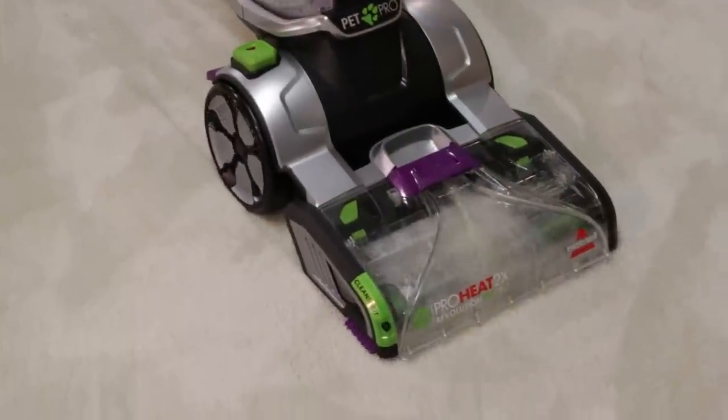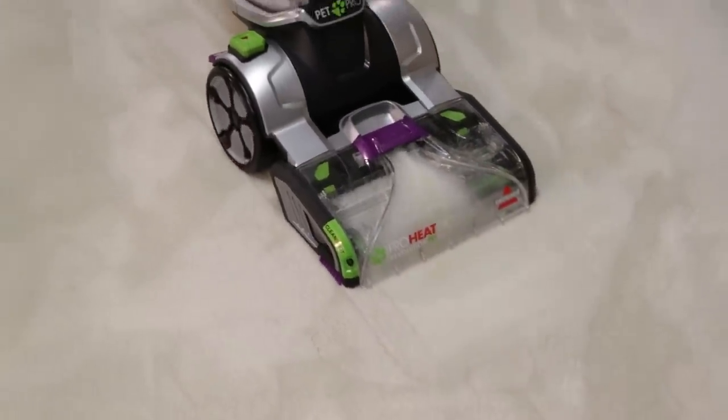Once CleanShot is turned off, pass over the stain two or three times to remove the stain.